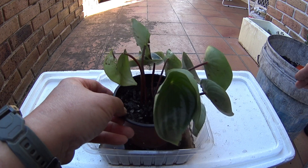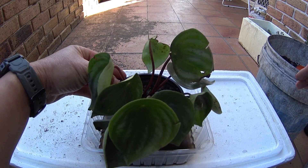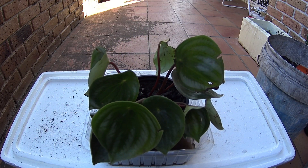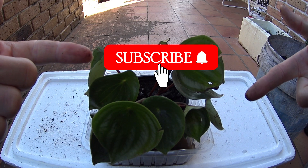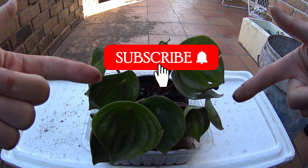As you know, Peperomia likes shade. They can handle a little bit of sun for a couple of hours, but more so in shade. Alright, thanks for watching — do consider subscribing and I'll catch you in the next video. Bye!